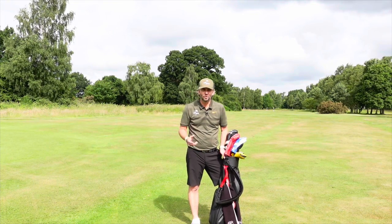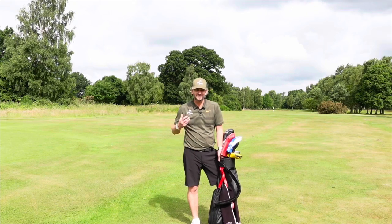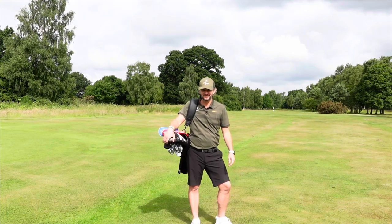Jones Golf Bags first went on sale in Portland, Oregon in 1971. Since then they've sold a million bags, so I want to see what all the hype's about — such a simple looking bag. Hi, I'm Paul and this is a golf show.